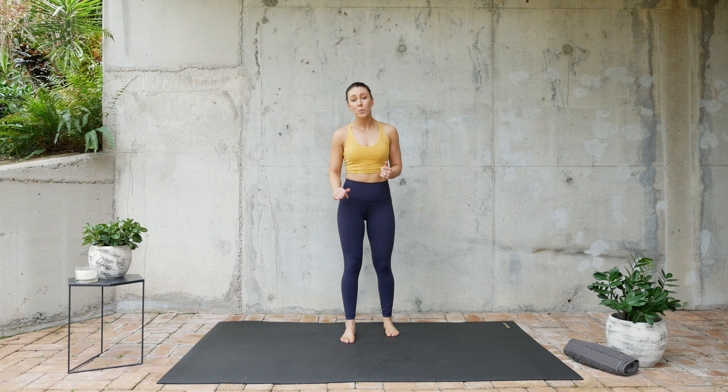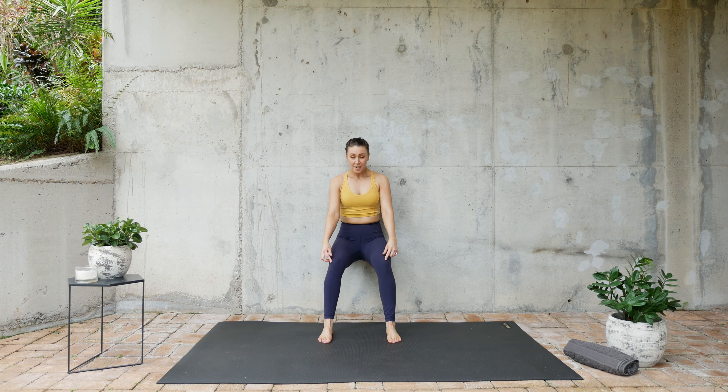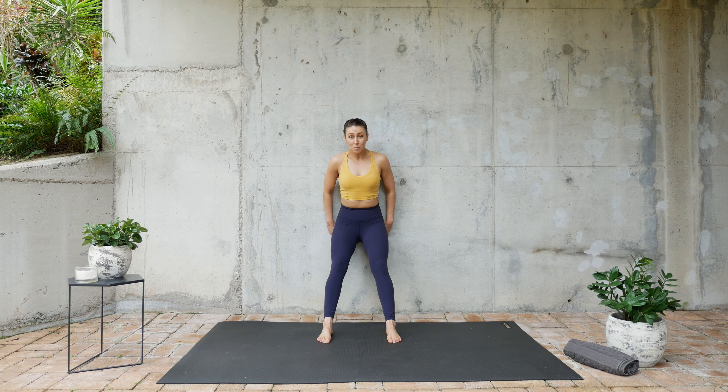Alright guys, we're starting off with a wall sit. Stay slightly above 90 degrees and drive your big toe down through the floor. That's one set. We're going to do two more sets.